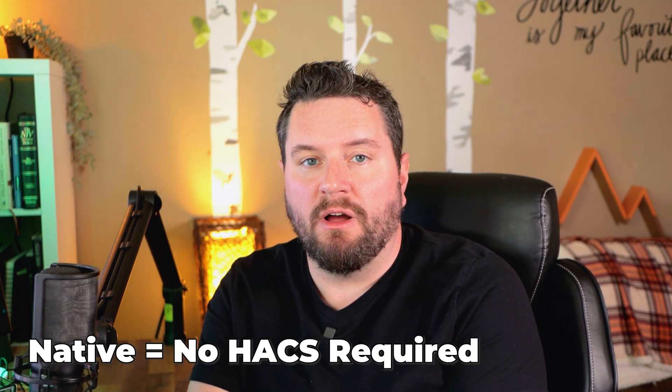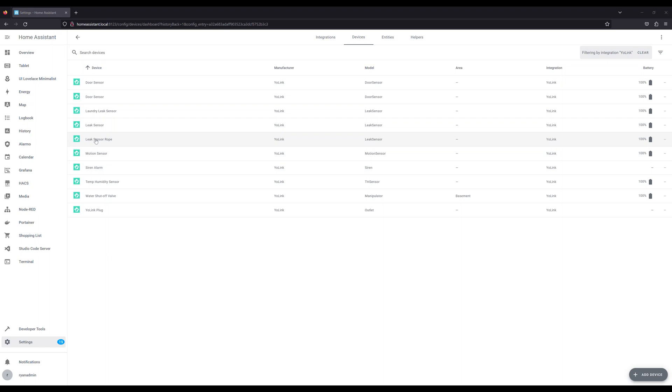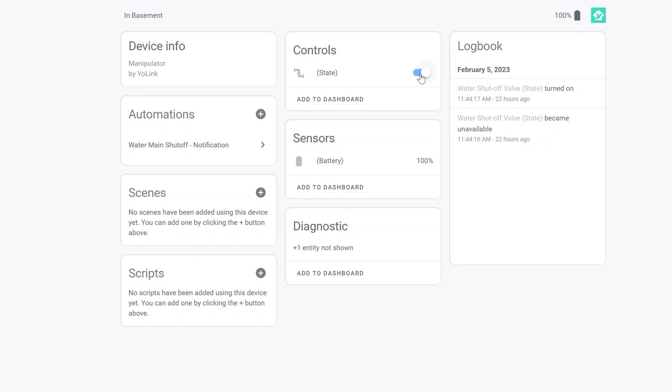Let's take a look at the sensors and the valve in Home Assistant. The code I'm going to show you can be used with any leak sensor and also any shutoff valve. So if you're using Aqara leak sensors, you could use the same code — just adapt it to your particular entities. All of the YoLink products natively integrate with Home Assistant, so you don't have to add anything else as long as you've got the integration installed. Be aware that it is a cloud-based integration, so if your internet is down, it will not function. The leak sensors show up as a battery entity, a leak binary sensor, and they can also show the temperature of the unit. For the water shutoff valve, it'll show you the state — currently it's on — and it also shows battery levels, which is nice so you can swap those out early.